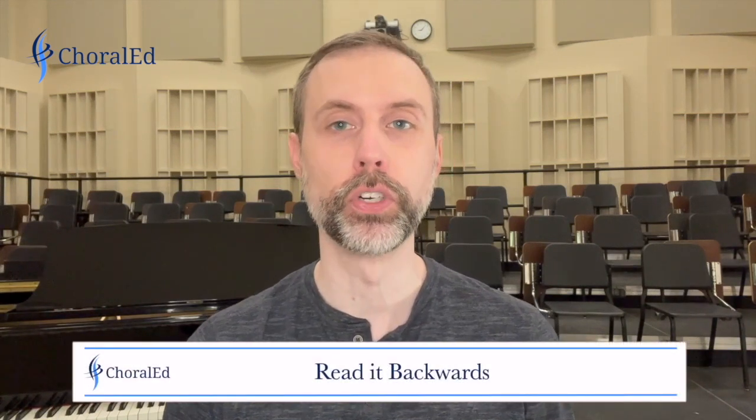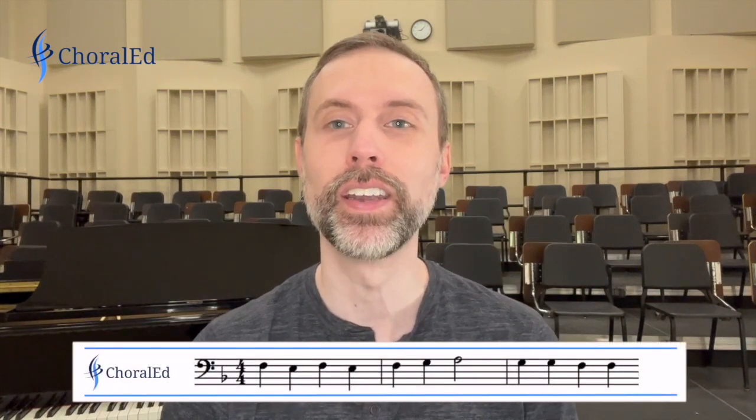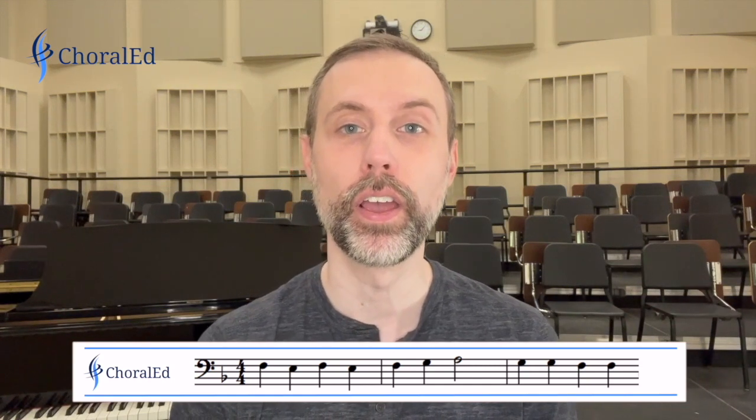Another activity, very simple, is have them read it backwards. This renews interest — oh, it's something different, not left-to-right reading, we're now reading right to left. Let's try that here on this exercise. Ready, and go: Do, Do, Re, Re, Mi, Re, Do, Ti, Do, Ti, Do. A little different — you have a whole new sight reading exercise. If you only have a limited number of exercises in your methods book, read them all backwards and you've doubled the amount you have. It is a little weird when you have a half note that's not lined up at the beginning of the measure, but they can figure that out.